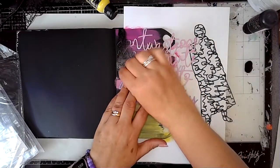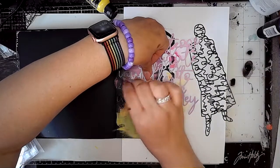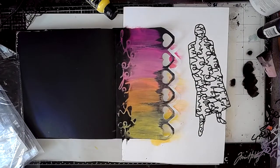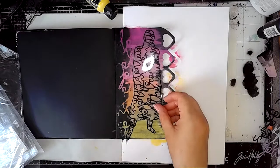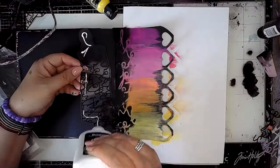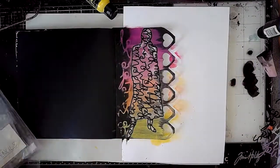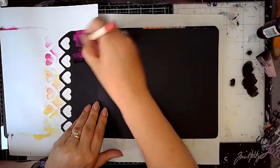I'm using this loopy script stencil from ScrapFX and just going along the edges, adding some stenciling just down that left hand edge. Then I'm going to glue in the Wordy Peeps — the first one — using a bit of PVA glue because that dries clear so you won't see it once it's dry. So that's the first page sorted.